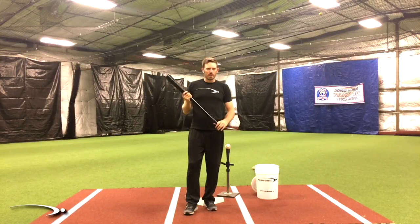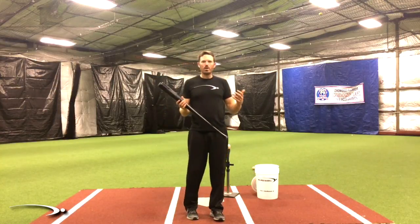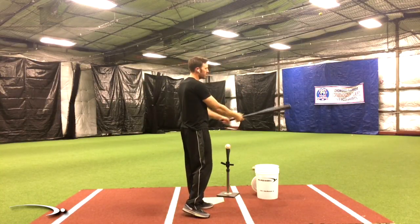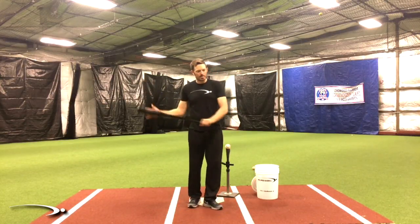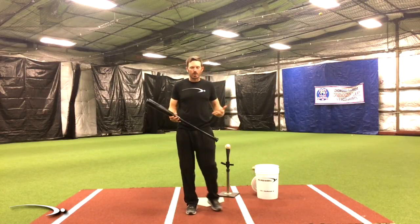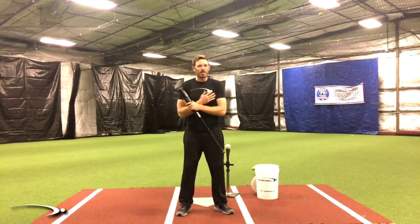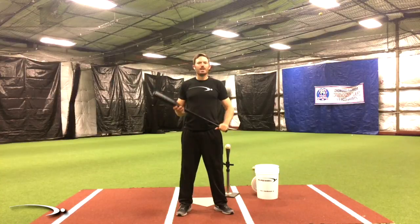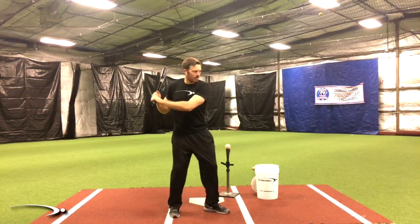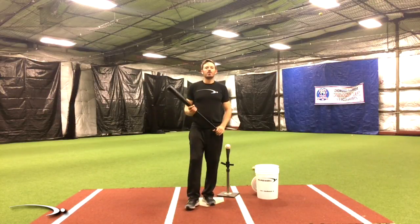Releasing the bat seems to be a foreign concept in the baseball world — I don't hear it talked about very much. We need to understand that everything we swing with a lever, whether it be tennis, golf, baseball, softball, or swinging a hatchet at a tree, there's going to be a sequence where the lever lags and then there's a release. A lot of instruction talks about delivering the bat to the ball through body rotation, but rotating the body is extremely, extremely slow. Our upper body, lower body, hips — everything cannot rotate very fast.